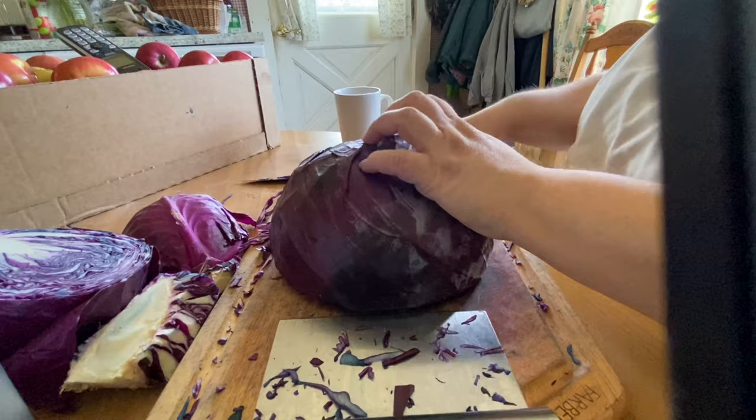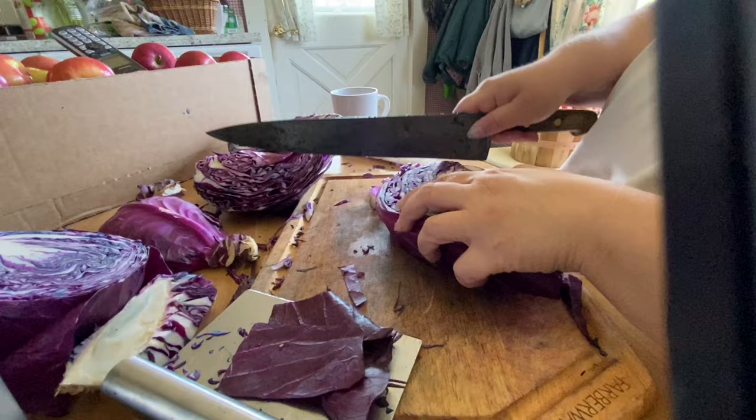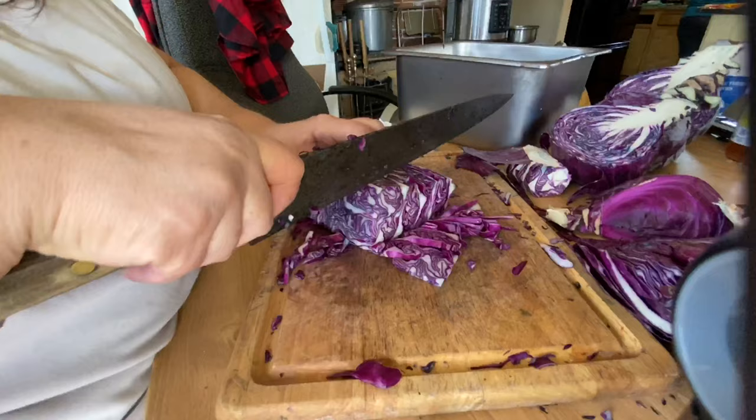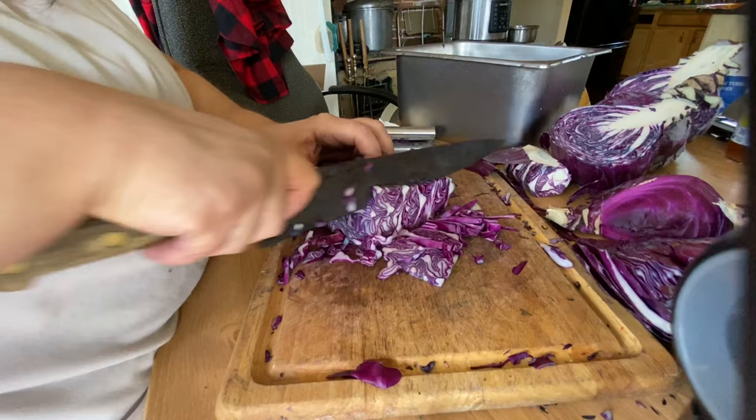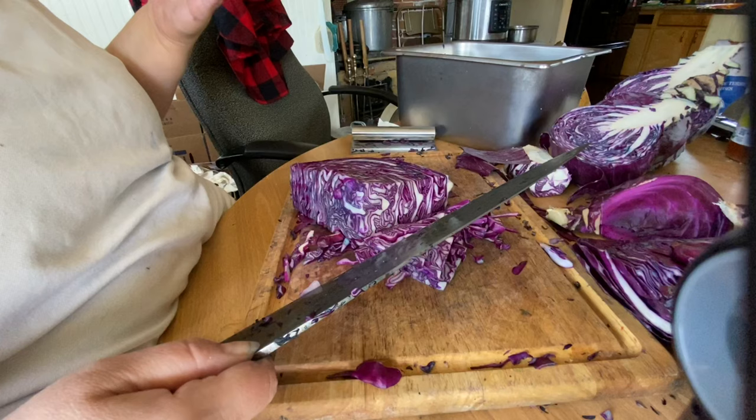For those of you who cannot see it, this cabbage when it is sliced open has some beautiful patterns — geometric patterns of purple and white. You know, there's one thing in common with canning season and preserving season to a painting: I get my hands stained all kinds of pretty colors.